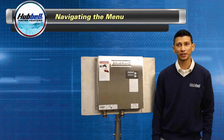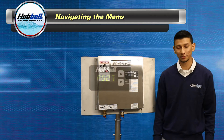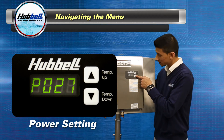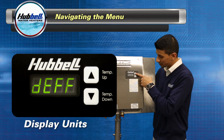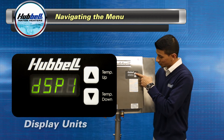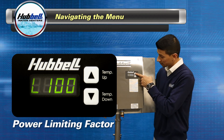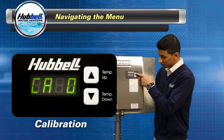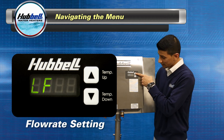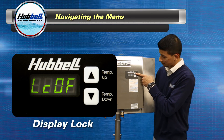Once in the configuration menu you can use the up or down button to scroll through the parameters. There are ten parameters: power setting, temperature range, display units, normal display mode, power limiting factor, heater configuration, calibration, flow rate setting, remote control, and display lock.